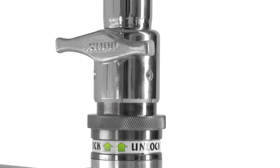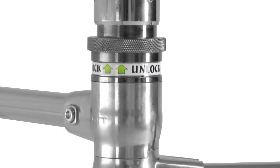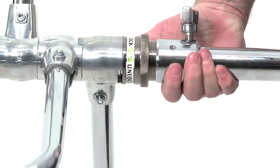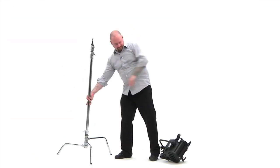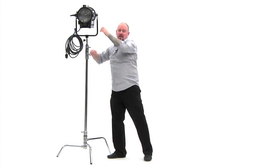Just follow these simple steps to open the base: hold the C-stand so the riser section is parallel to the ground with the legs extended upwards towards the ceiling. Pull the locking collar towards you until gravity starts to separate the legs. Once gravity takes hold, release the spring-loaded locking collar and the legs will automatically lock into their respective positions. Place the light fixture on top of your light stand and you're ready to rock and roll.